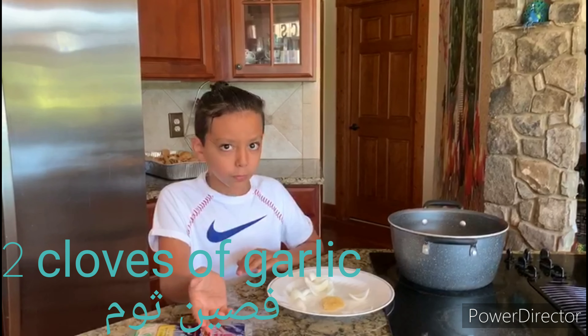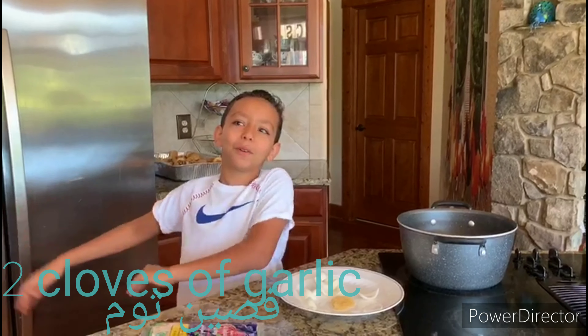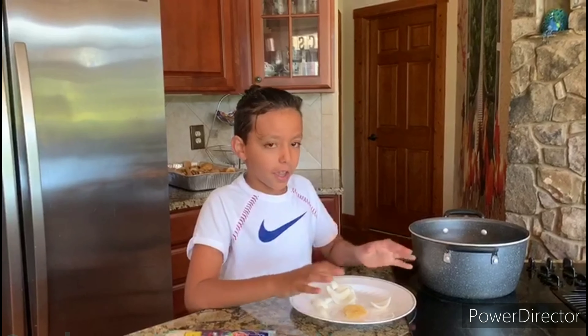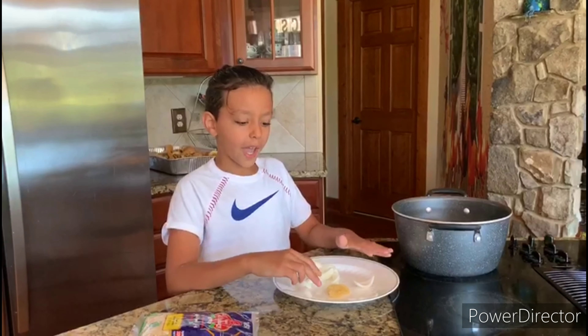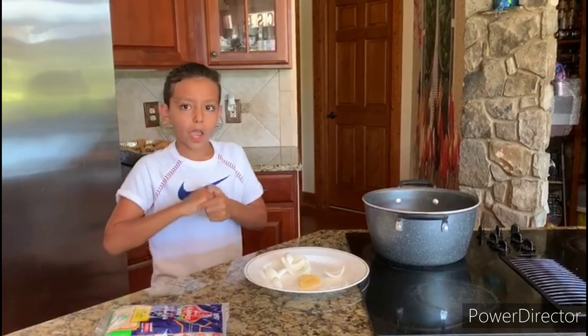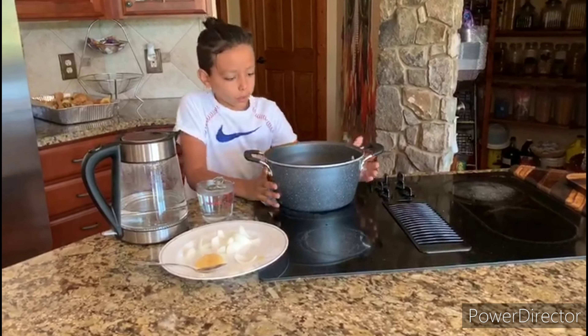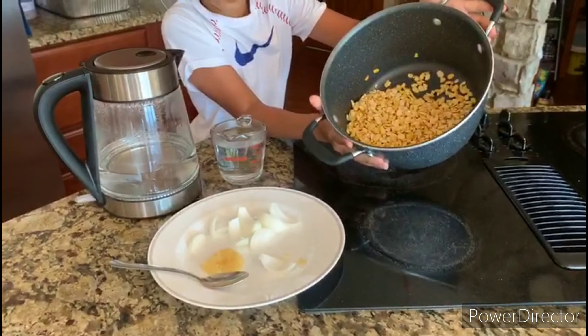We have a small onion. You can use two pieces of garlic, but if you don't have that you can use garlic that's ground up. We put water on it.